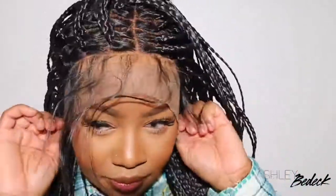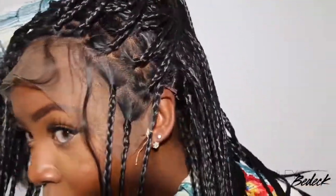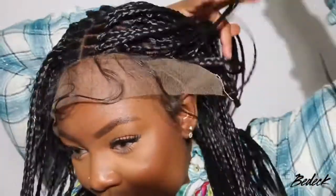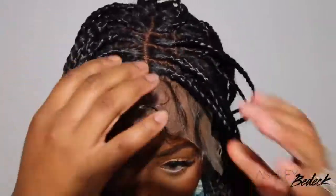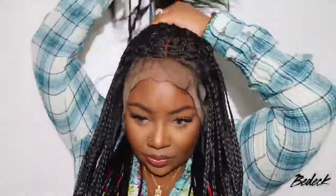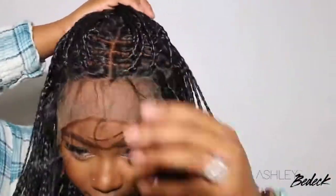One thing you'll notice is that the wig cap can shine through. I went ahead and finessed it — I just slid the wig cap all the way back and now you can't see it at all. I would highly recommend that you do the ball cap method with this wig so that everything can be flawless and the cap protects your hairline in the front. But it's definitely a way to finesse it if you don't have the time.